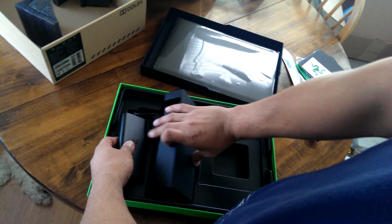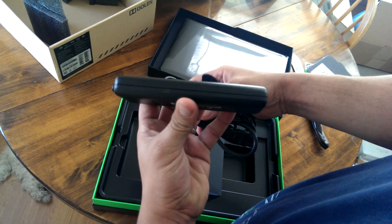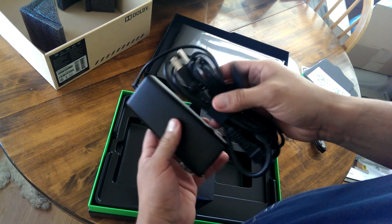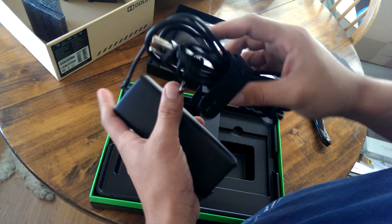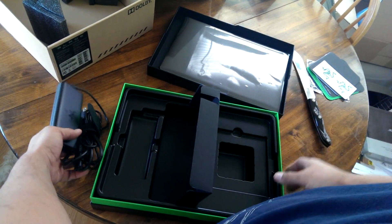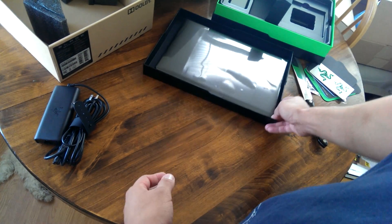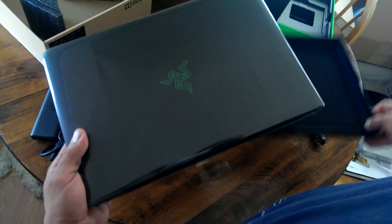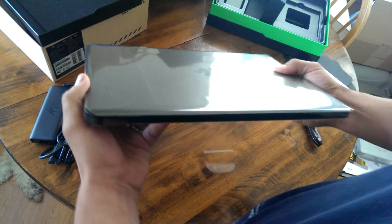Here's the power brick — this is nice and thin. Look at that! Usually power bricks are huge and clunky, but this one is very tiny and sleek, so it kind of goes with the look of the Blade.